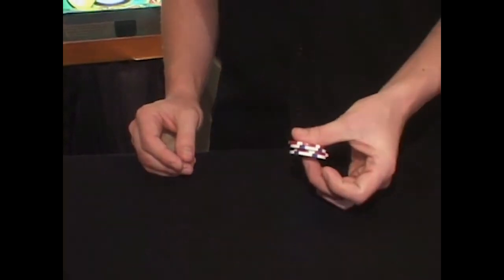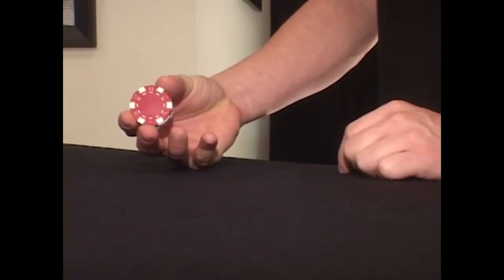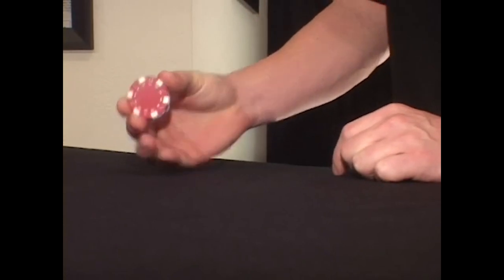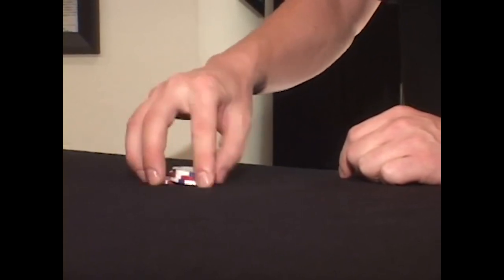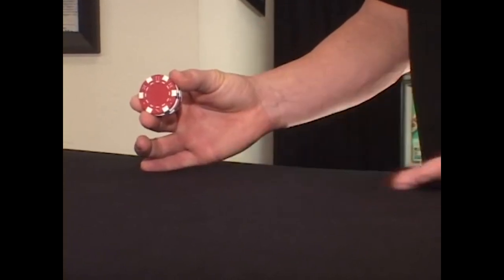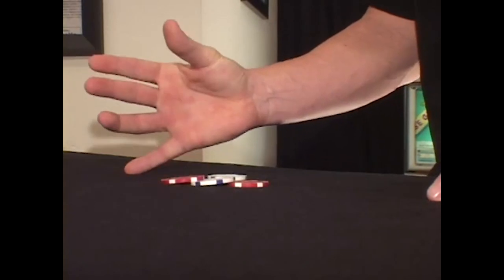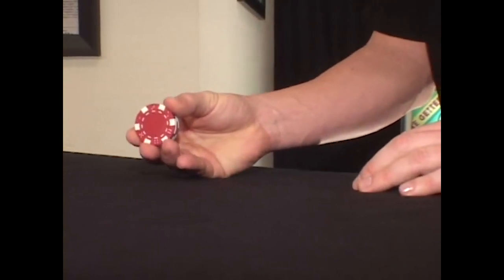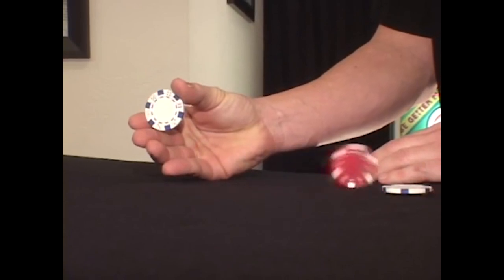This is called coin rolling — not to be confused with the coin roll — and it's very easy to do. To hold the chips properly, hold them with the thumb on one end and the first and middle fingers on the other side supporting the chips as a block. Start by practicing dropping one chip at a time from the front and letting them drop to the table. The timing of this is what makes the coin roll across the table look cool. Just one at a time until you can get it down to a speed — one right after the other.